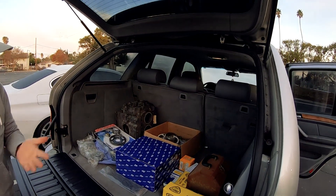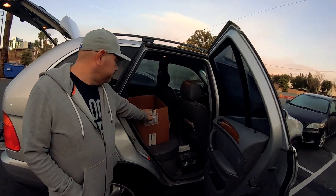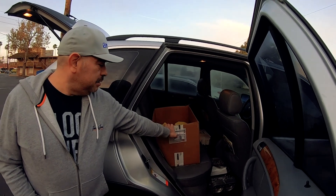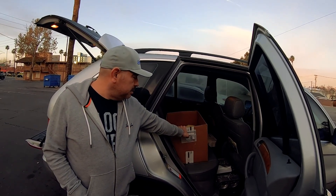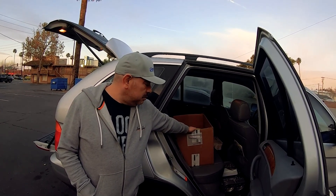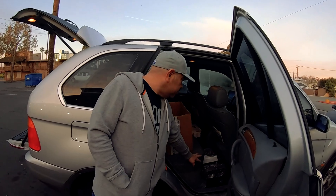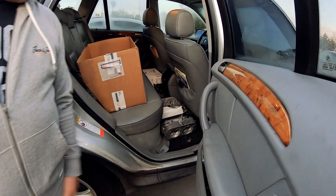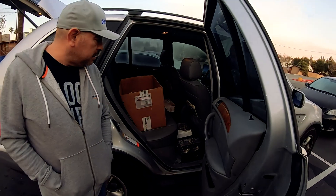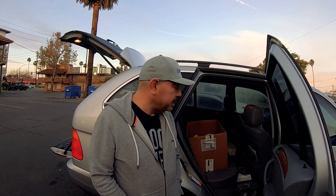Over here we have my two sets of IDAs — the 48 IDAs that have been rebuilt, and I'm bringing over the 51-and-a-half mm IDAs that I got rebuilt just to see them. Down here I've got the heads with the rockers, and another set of stock 041 heads just in case we don't get the other heads back in time for Drag Day.